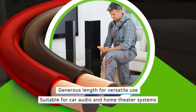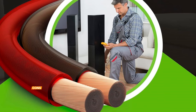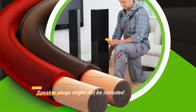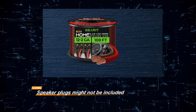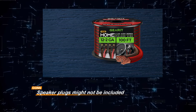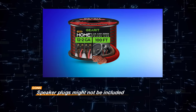Overall, the GearIT Pro Series speaker wire offers a compelling combination of affordability, quality, and versatility, making it a practical choice for users seeking to enhance their audio setups without breaking the bank. Its easy installation and reliable performance make it an attractive option for both novice and experienced audio enthusiasts.